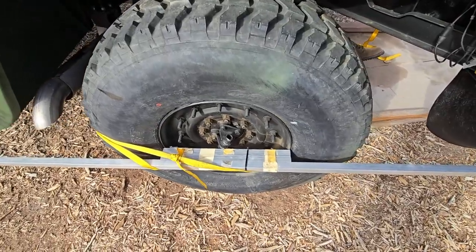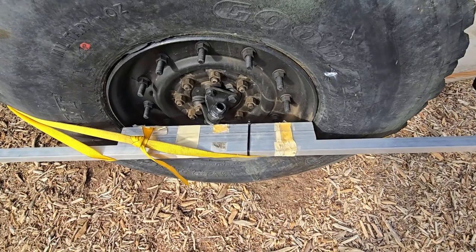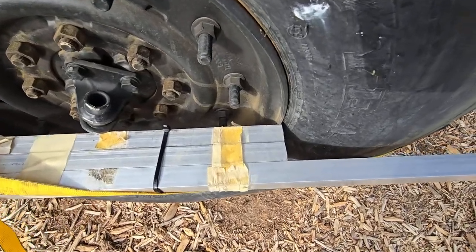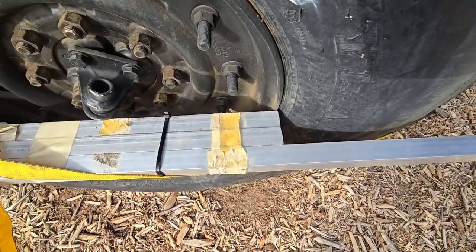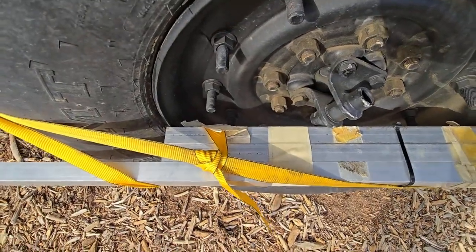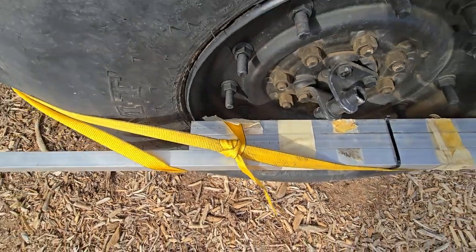So we've done the first minor adjustment. This is just a one-inch square tube aluminum from Home Depot. I've cut it and zip tied it so it touches the rim — does not touch the tire. It touches the rim on this side, and it gets you somewhat straight.